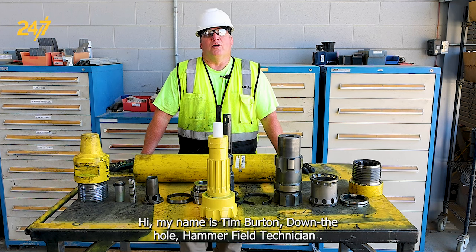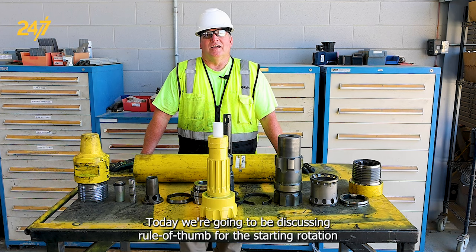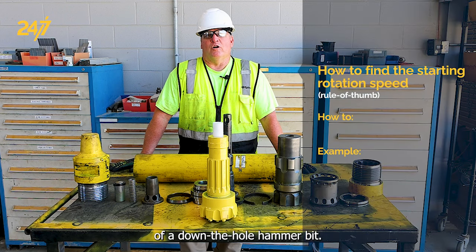Hi, my name is Tim Burton, down the hole hammer field technician. Today we're going to be discussing the rule of thumb for the starting rotation of a down the hole hammer bit.